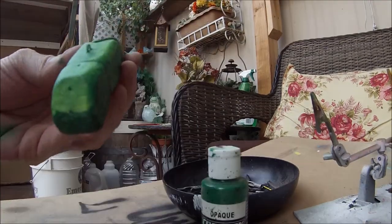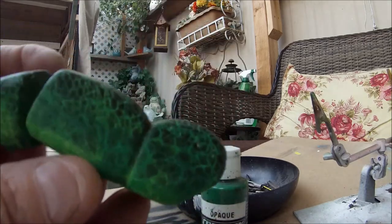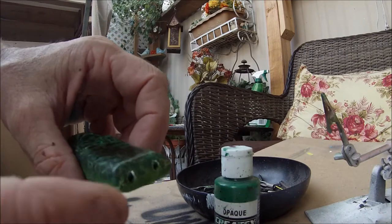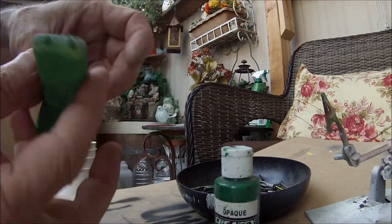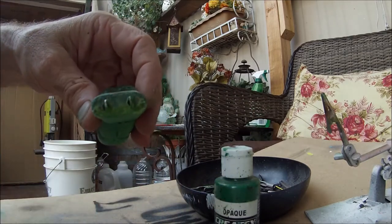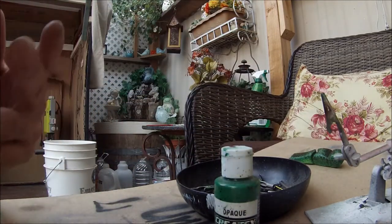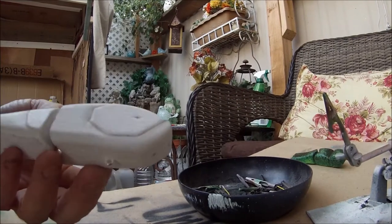Heat-set that, then took that wrap off and got a nice heat-set. That frog bait is pretty much done. On the back here — those two little eyelets — I'm going to be attaching two small willow blades on the back. Those two small willow blades will hit and clack on each other as this bait moves through the water, and they'll be on little spinners. I'll let that guy completely dry and then do some details on it with acrylics. Next we're going to jump onto the bluegill pattern bait.